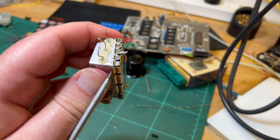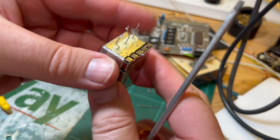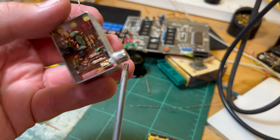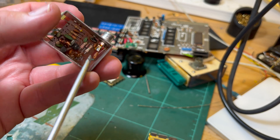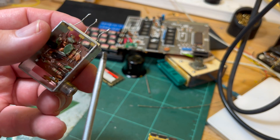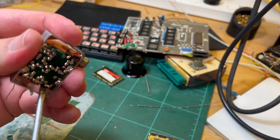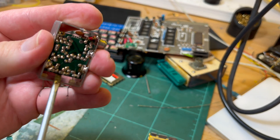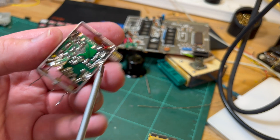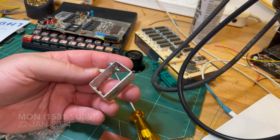There we go. I don't really care what's in here, but be careful of the can because we're going to reuse it. I'll snip the capacitor that's on there. I don't really care about these wires, I'm going to put new wires in. There's some pretty heavy solder there so it's going to require a bit of heat. I'll be back once that's all done.